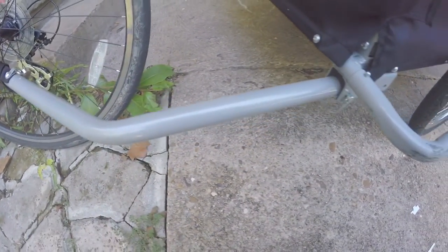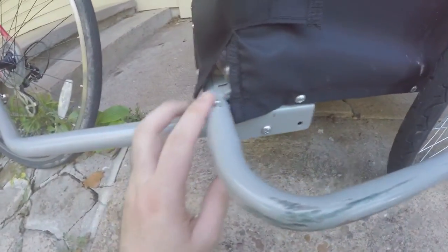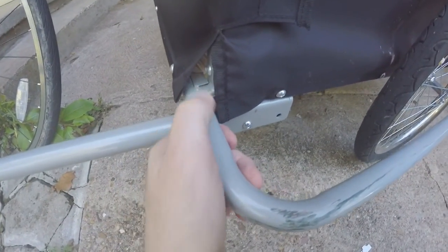I'll take you around the outside of the trailer. This is the arm, and all this comes apart by the way. The wheels on the trailer are quick release — you can just take them straight off, fold them up, and throw them inside if you want to take the trailer somewhere. The frame also has quick release so you can take these pieces off as well.